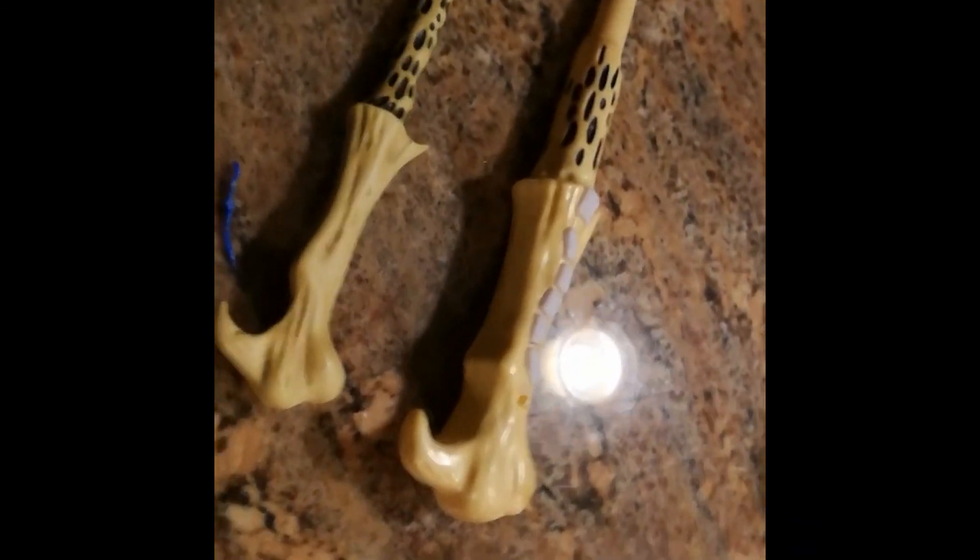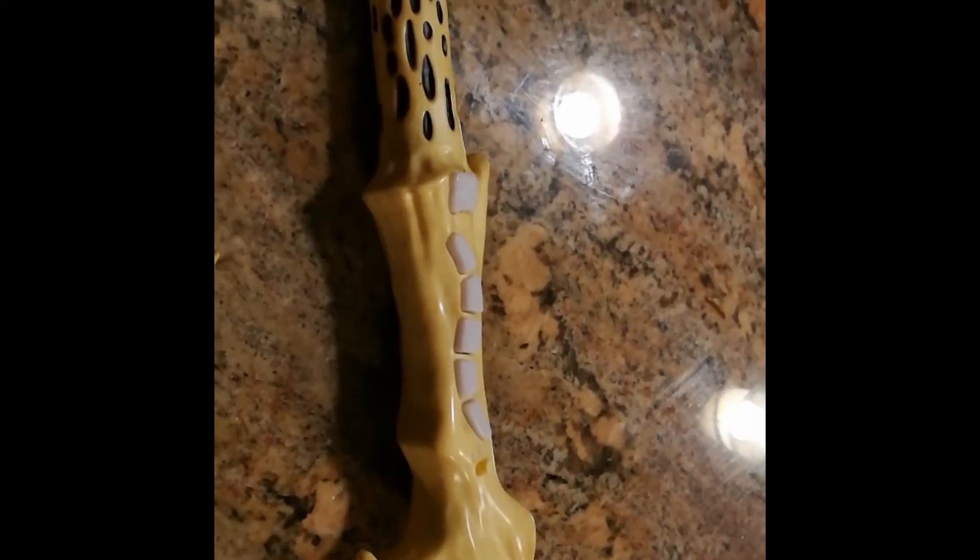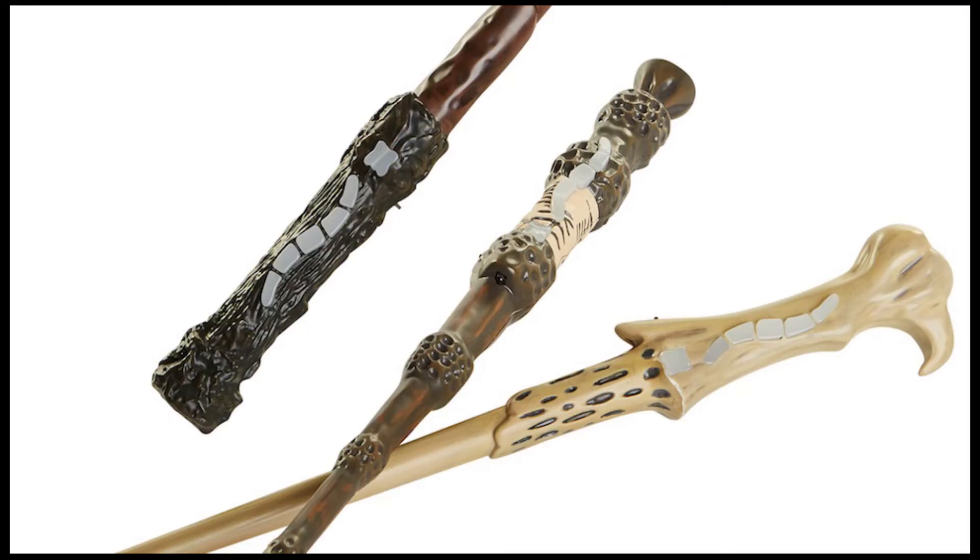Collector-wise, these wands are huge. Compared to the Noble Collection Mystery wands, they are about three times the thickness. These are obviously expected since these are kids' toys, but they are quite a bit larger than Tommy's renditions of the battle wands.